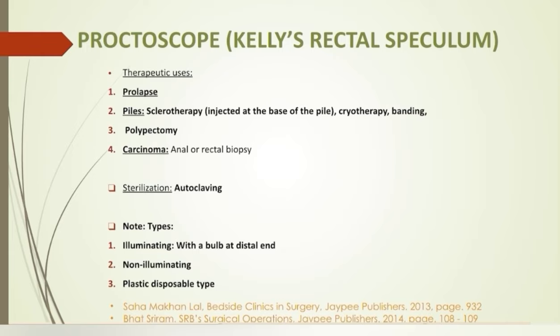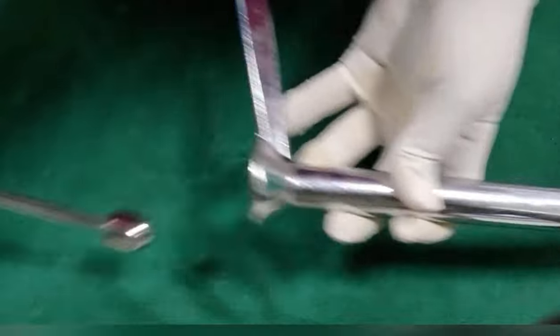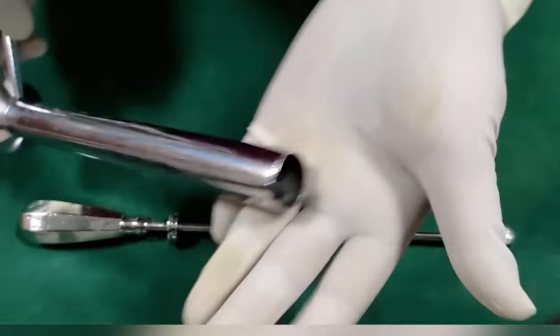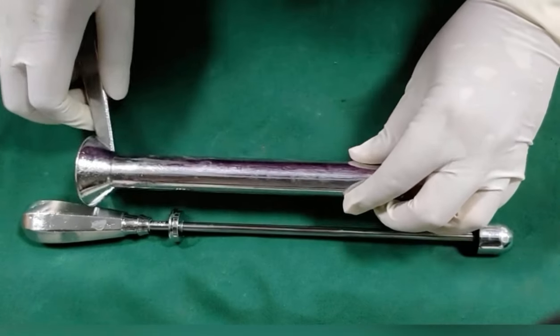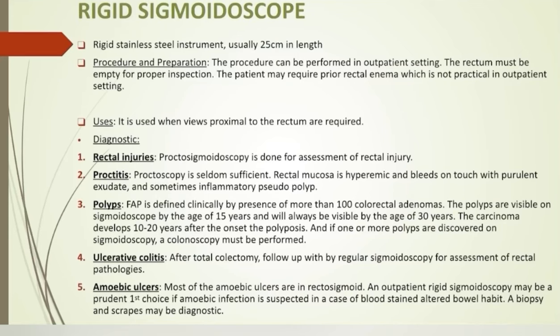The proctoscope is also used in polypectomy and in suspected cases of carcinoma to take biopsies. Rigid sigmoidoscope: a rigid stainless steel instrument, usually 25 cm in length. It has been widely replaced by plastic disposable and flexible sigmoidoscopes. The rigid sigmoidoscopy procedure can be performed in an outpatient setting but the rectum should be empty for proper inspection.